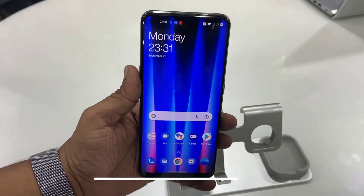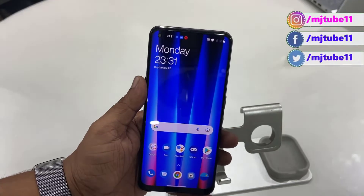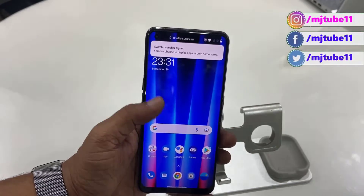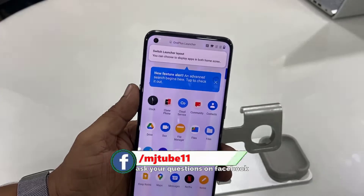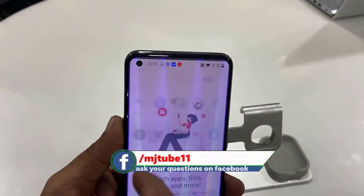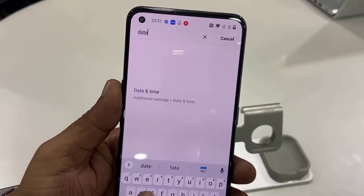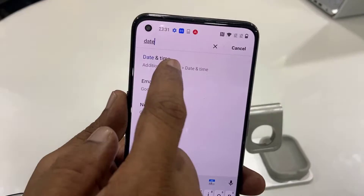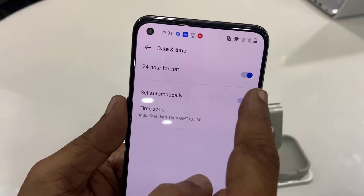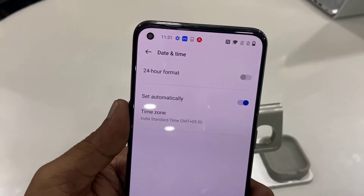We have successfully set up the OnePlus phone. Now connect the phone to the internet, insert your SIM card, and add your Gmail ID. After that, update your phone and apps. One more important thing — set the correct date and time. Go to phone Settings, then Date and Time, and choose the correct date and time as per your country and region.